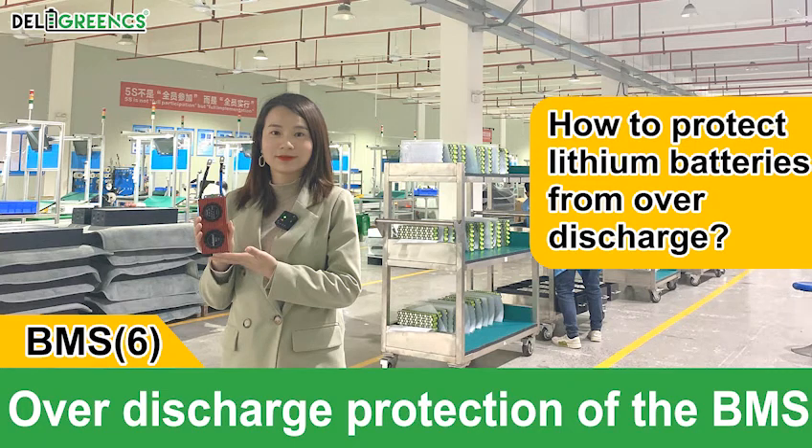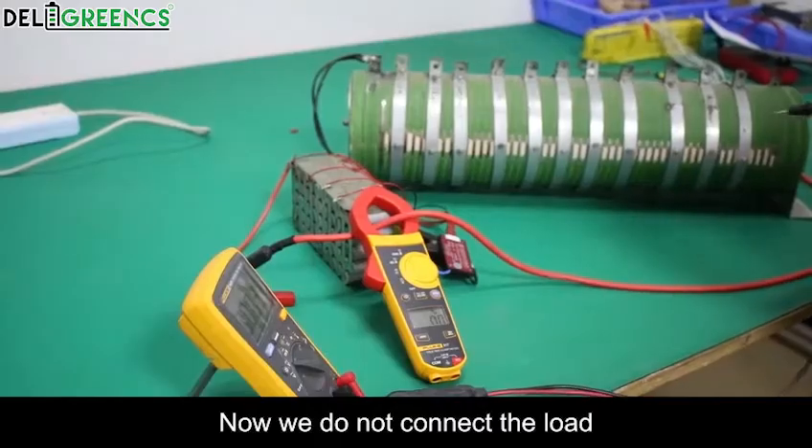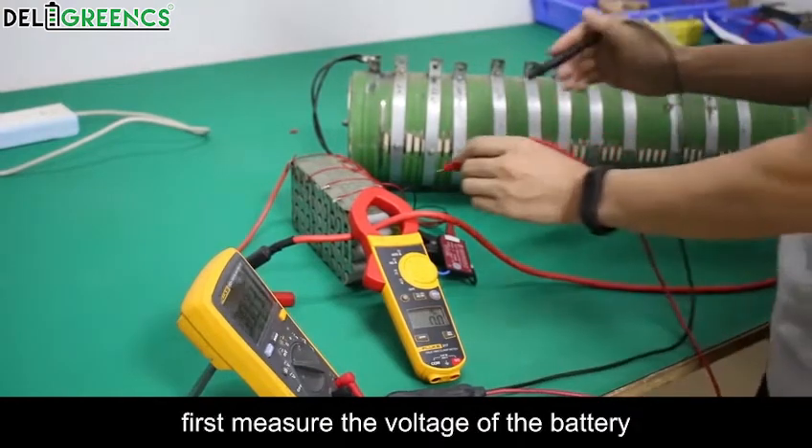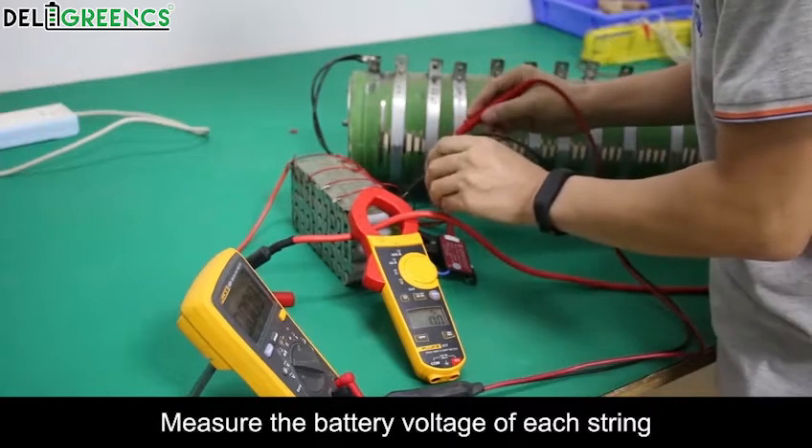This demonstrates over-discharge protection of the BMS. We do not connect the load first. We begin by measuring the voltage of the battery — specifically the battery voltage of each cell.